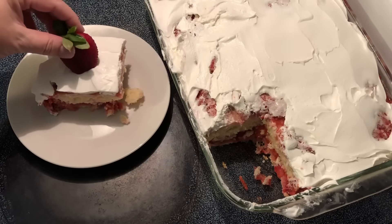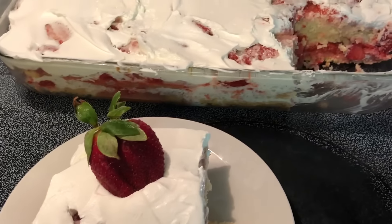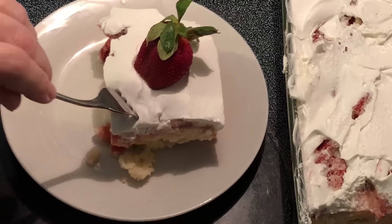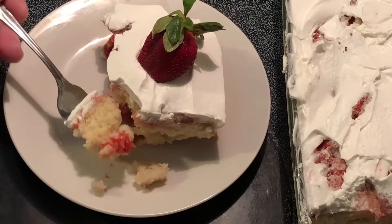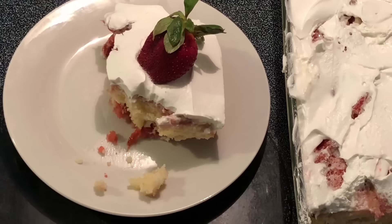Oh, it ain't too bad! I'll garnish it with a strawberry. Now I gotta taste it... Oh my goodness, that is so good! I want to say thank you for watching. If you haven't subscribed, we'd love to have you around. I'll see y'all next time!